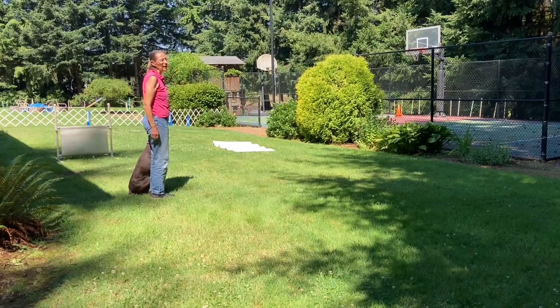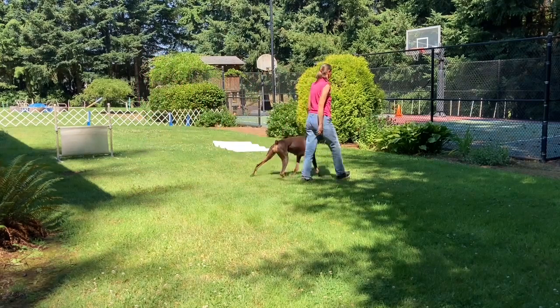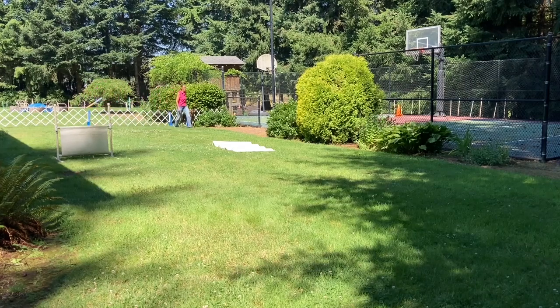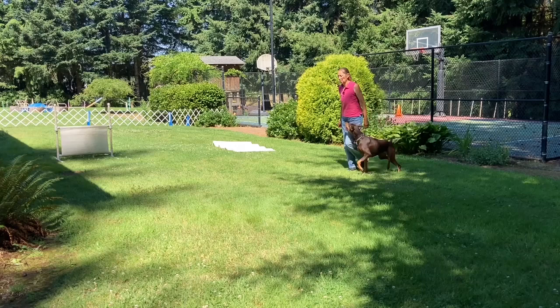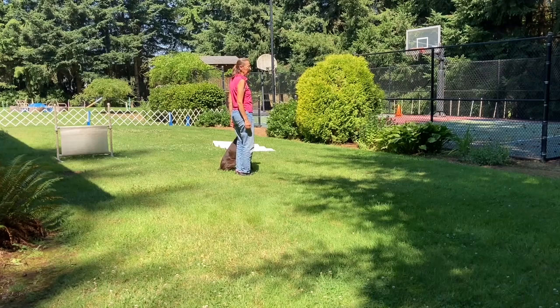The judge will say, 'Are you ready?' I will say, 'I am.' And the judge will say, 'Forward.' Heel. Left turn. Fast. Normal. Left turn. About turn. Halt. Forward, heel. Right turn. Slow. Normal. Right turn. About turn. Halt. Exercise finish.